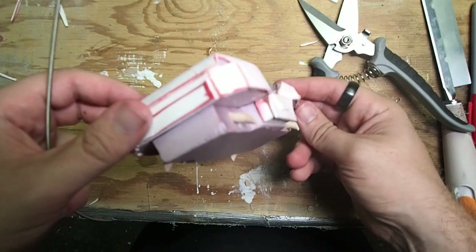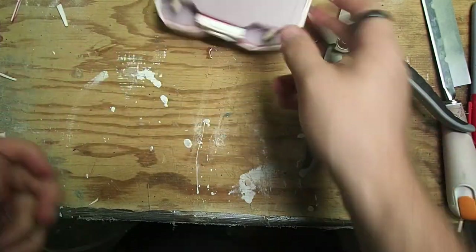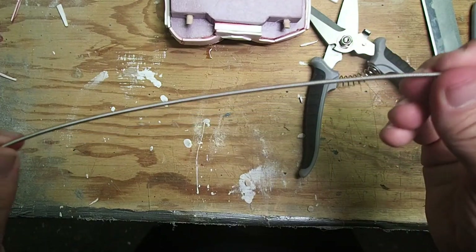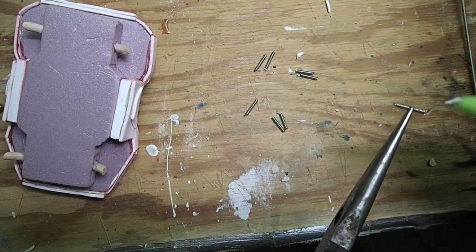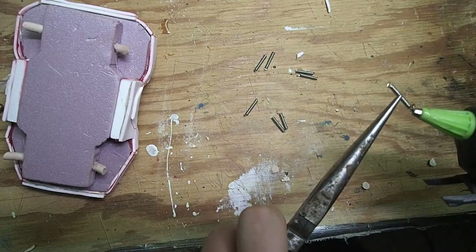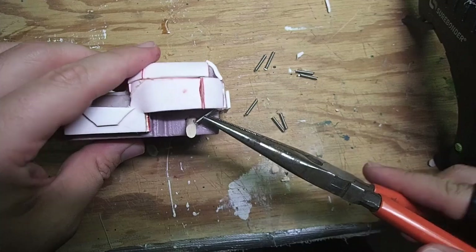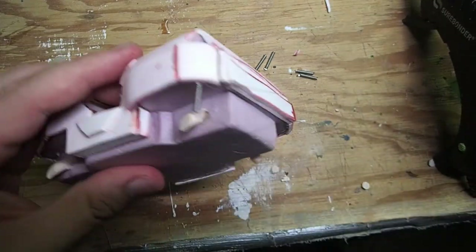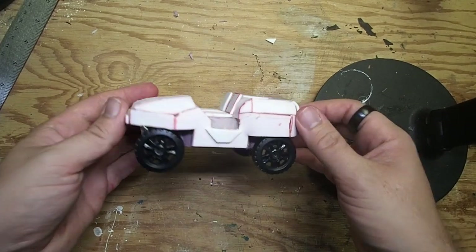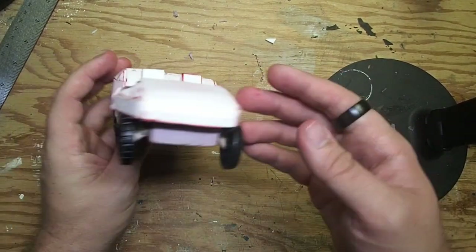I then hot glued all of the axles in place, but I wanted to add a little bit more detail. So I grabbed an old string from my bass guitar and used it to make some suspension coils. Once I'd cut them all to length, I grabbed some needle nose pliers to protect my fingers from getting burned, and attached a dab of hot glue to each side before attaching them to the axles. After everything was set, I used some super glue to attach the wheels just to make sure I had a really strong bond.